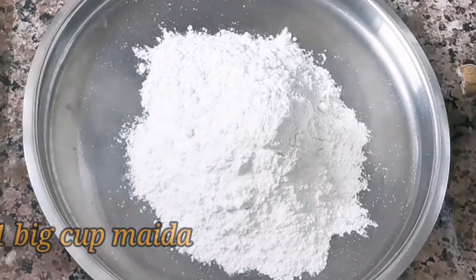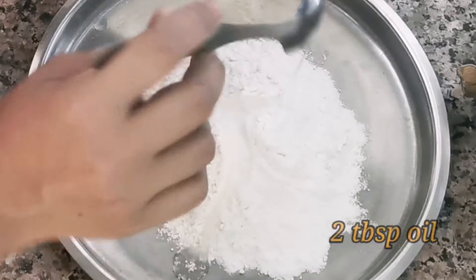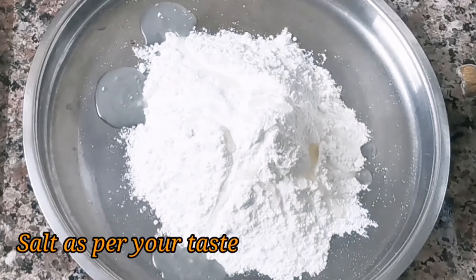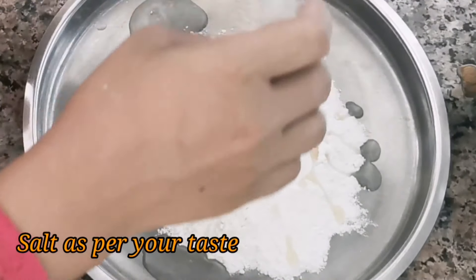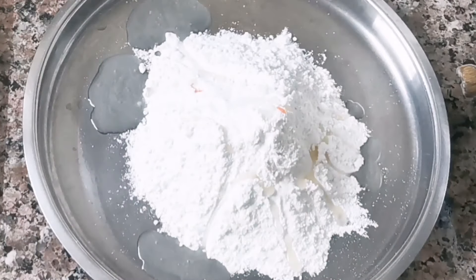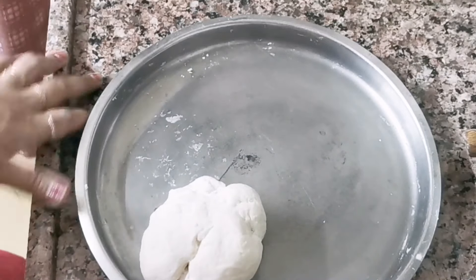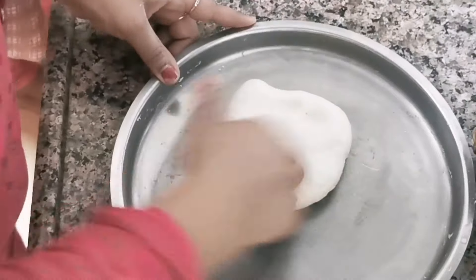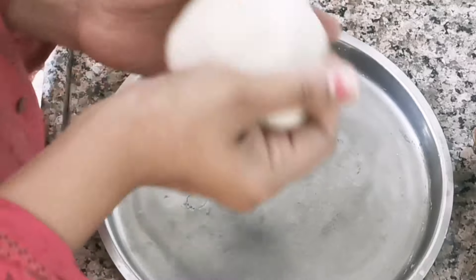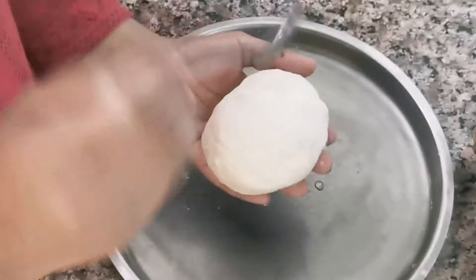Now let's do the dough. I have made a big batch of dough. We will add 2 small pieces at a time. You can see that the dough is ready — it is made like samosa dough. Roll it with a little oil and put it aside for 20 minutes.